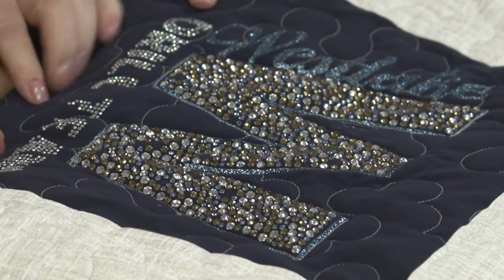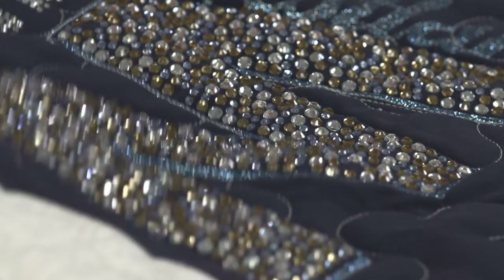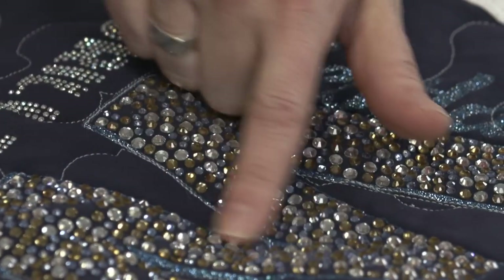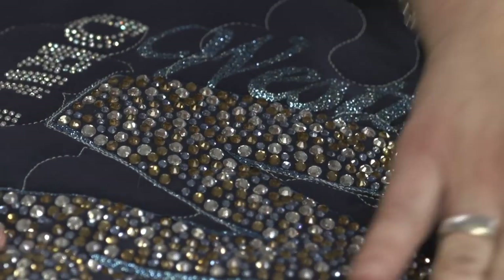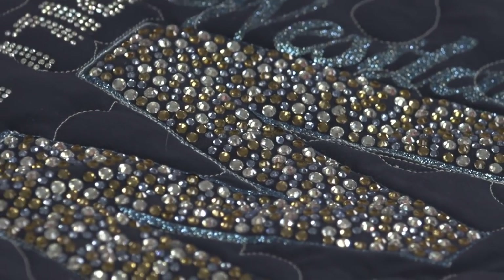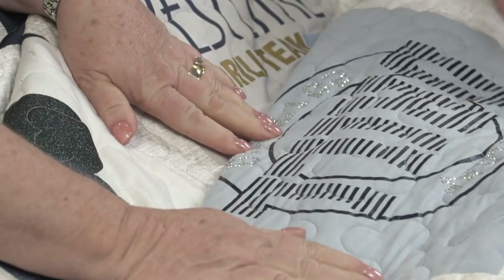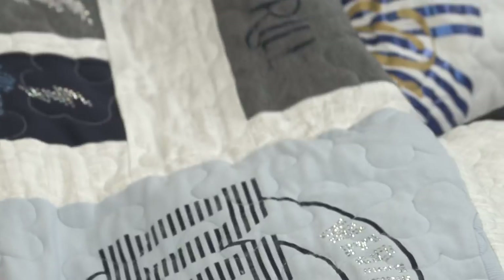Look at all that sparkle! This is a drill team quilt and by the feel of the fabric this is probably the back of a jacket. You could use a lightweight knit jacket. You can see she has not quilted over this part — it would be hard to quilt over those. But she did quilt right through the sparkles in other areas. Think outside the box — any of these mementos are fun to use, and don't be afraid of sparkles and bling.